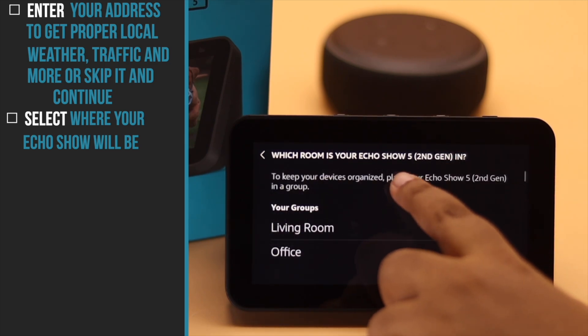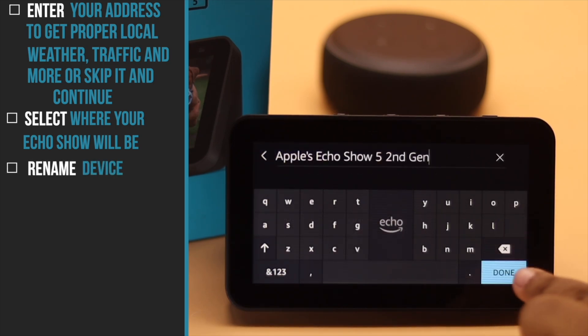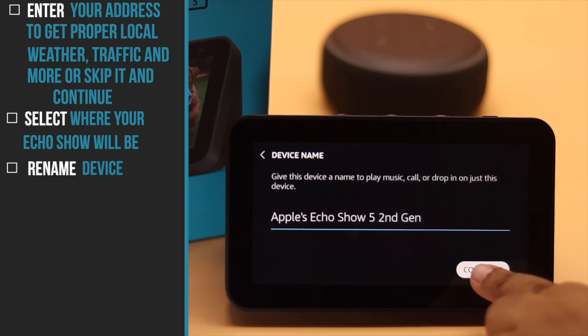Select where your Echo Show will be placed. We are selecting Office. You can rename the device if you wish, but we won't be changing our device's name. Tap Continue.